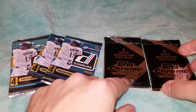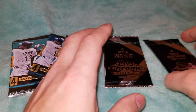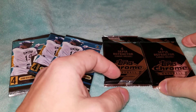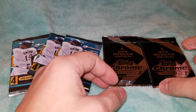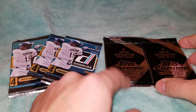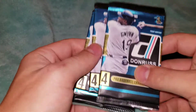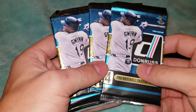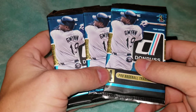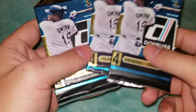In the Topps Chrome, we're going to be looking for some nice cards. Some nice cards to get would maybe be like an Otani or a Ronald Acuna Jr. But I'm not sure if he was in this set. For 2015, as I was looking into this, I guess maybe the best card we could hopefully find is maybe a Javier Baez rookie card.